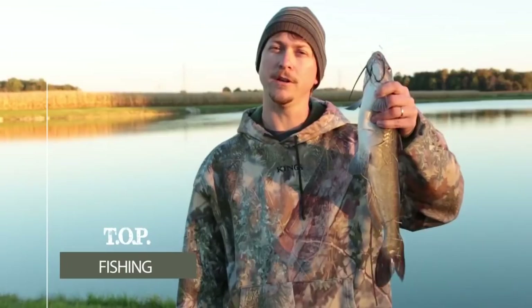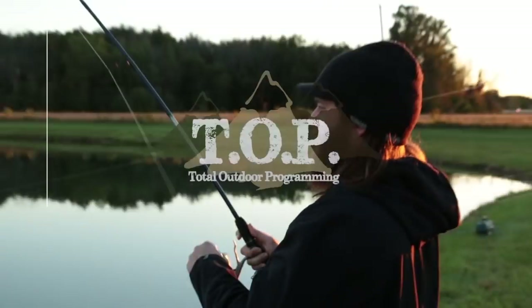This is Total Outdoor Programming. Hey, this is Marty from Total Outdoor Programming.